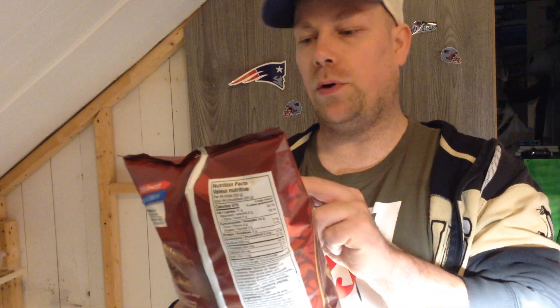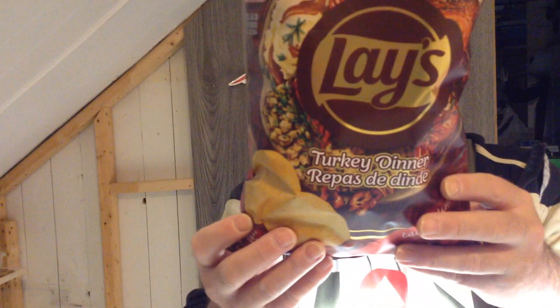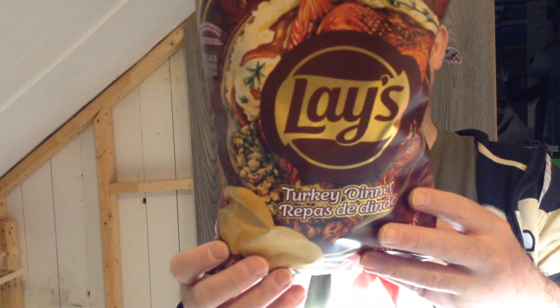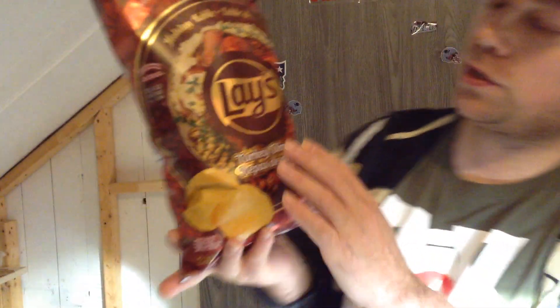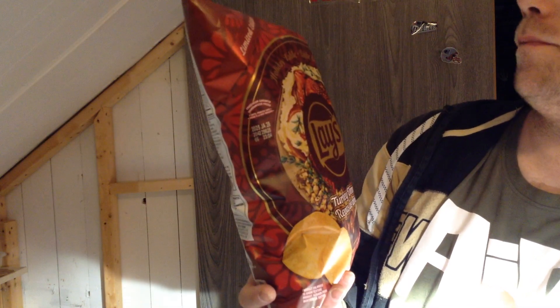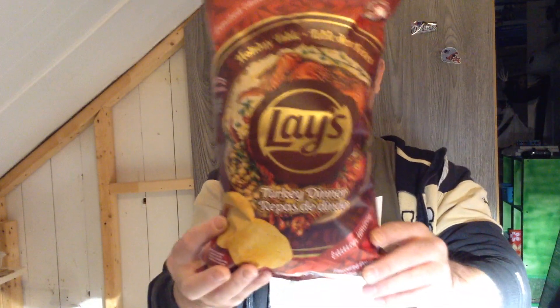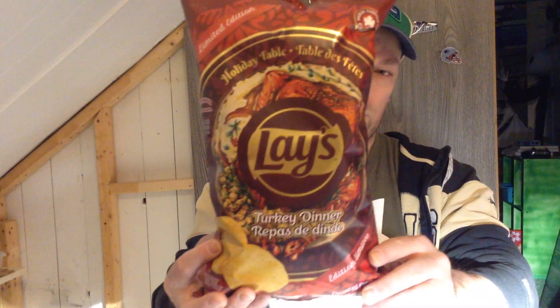There's supposed to be three of them but I guess there are two. It's Holiday Tables — turkey dinner. Turkey dinner — I think it's gonna be really good. I like the packaging, it's really nice, more Christmassy. I really like this, so we're gonna be trying it. This is the packaging — I'm gonna hold it up so you guys can see.